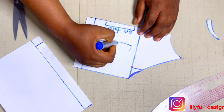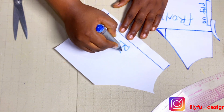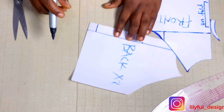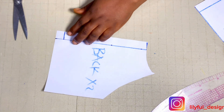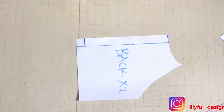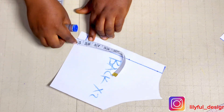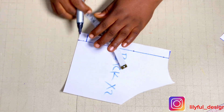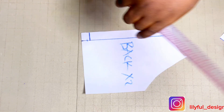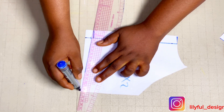The back will be cut on fold as well. I'll adjust the back — specifically the zipper area. This is highly optional: I'll come up by half an inch and connect it back to the side seam. Then I'll trim that half an inch off.